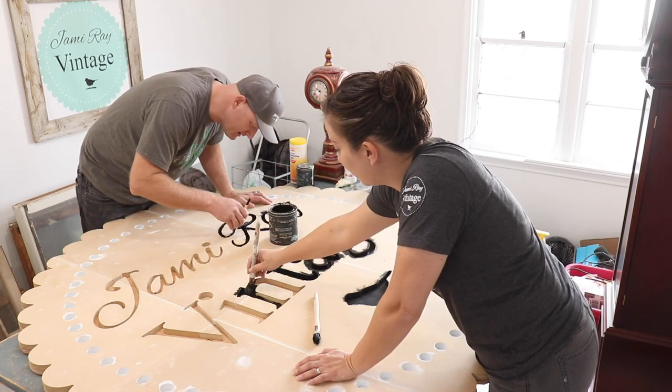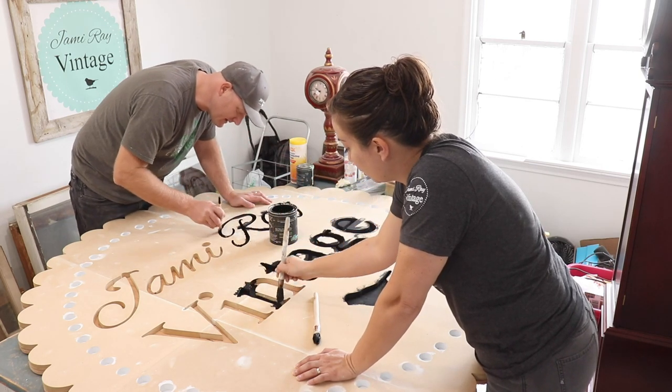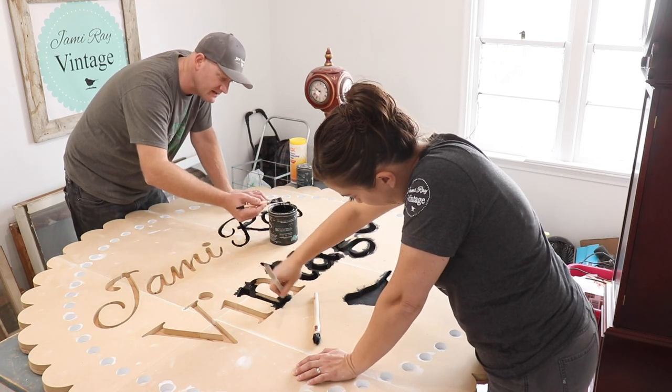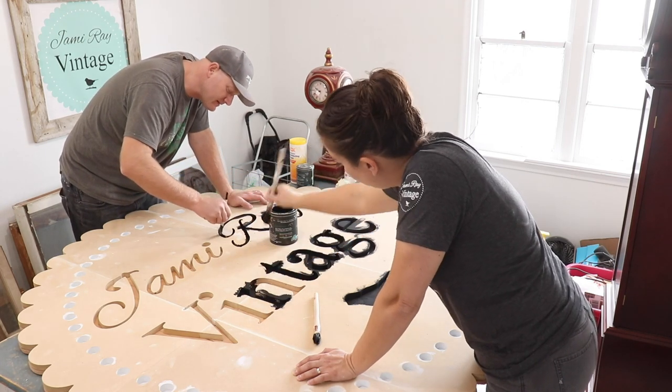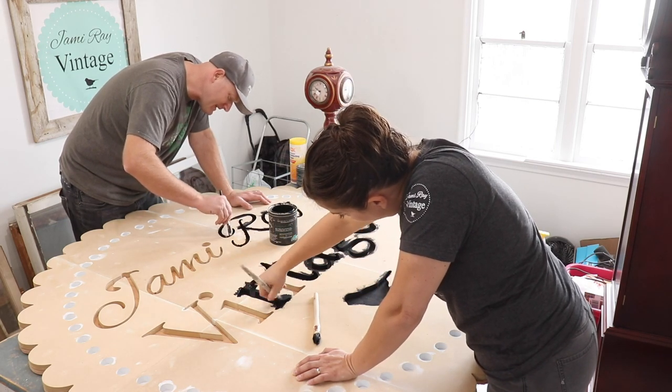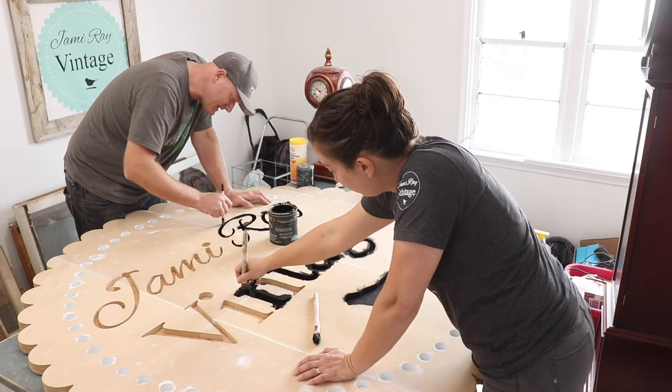How many years ago did you make this logo? I designed this logo probably nine, ten years ago now — it's been a while, back when it used to just be me. That's why it's Jamie Ray Vintage, because it was just me and then an occasional you when you had time.